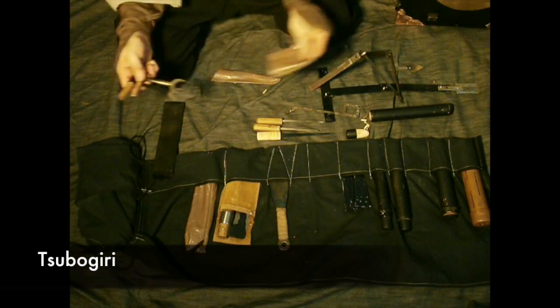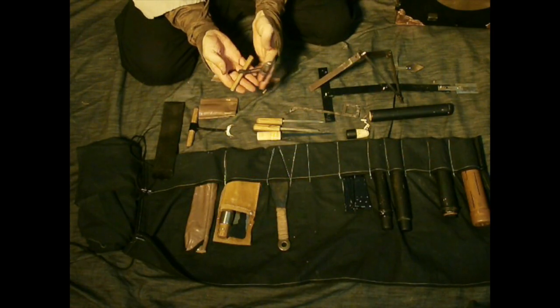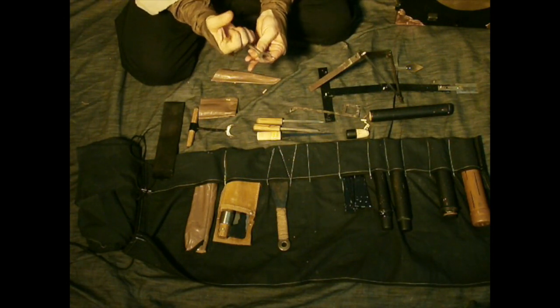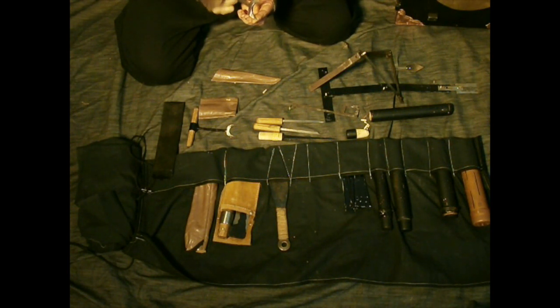Then we have Tsubogiri, which appear in different manuals. This one is made by Budoya.org. This one I made from O1 tool steel with a white oak handle. It's made to cut a circular hole in wood and then put other tools in. So — Tsubogiri, hole cutter.